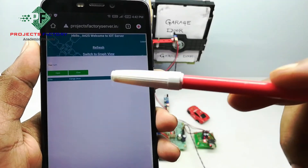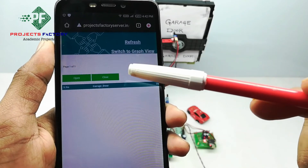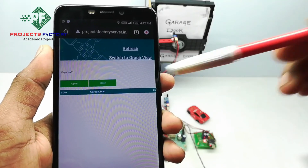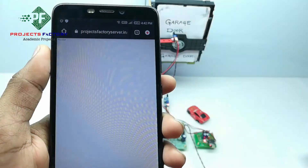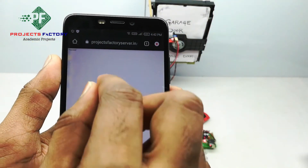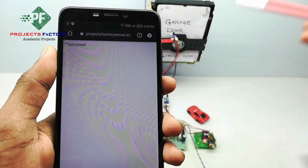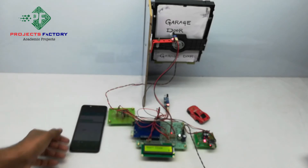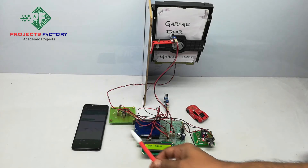Here we can see open and close buttons. By clicking on these buttons we can control the garage door. Door close. 'Success' means the data was successfully sent to the project. On the LCD we can see the Arduino is reading data from the server.